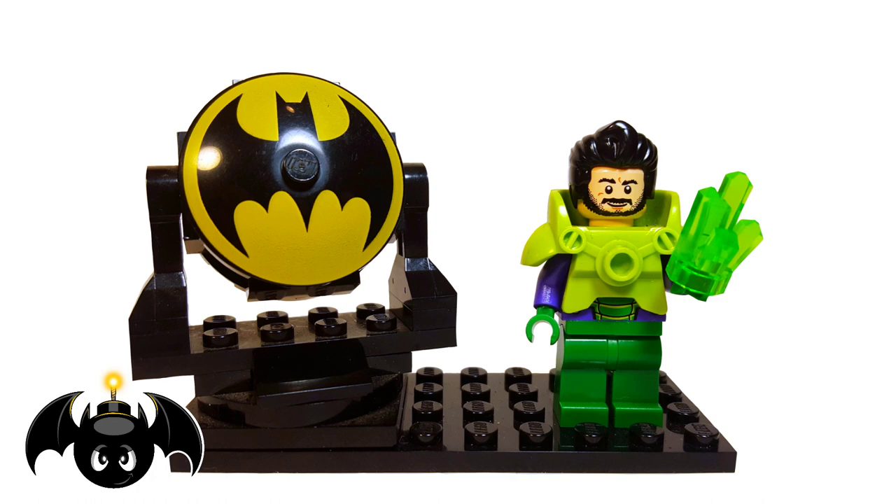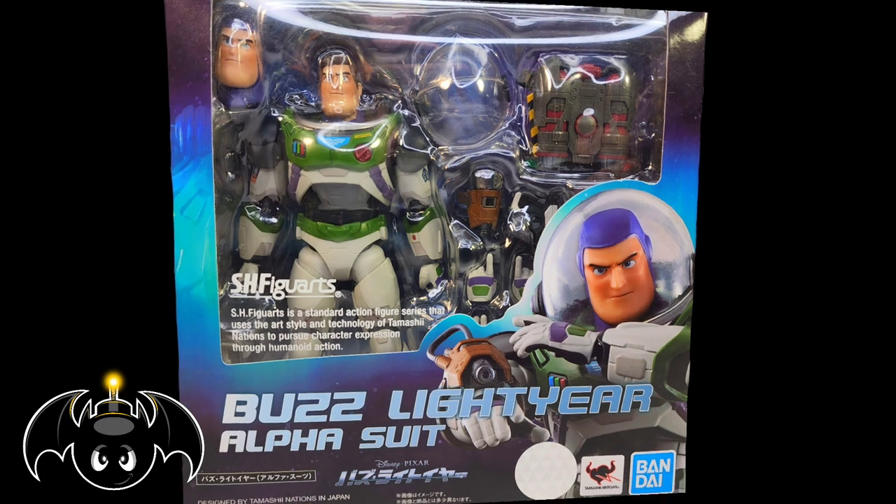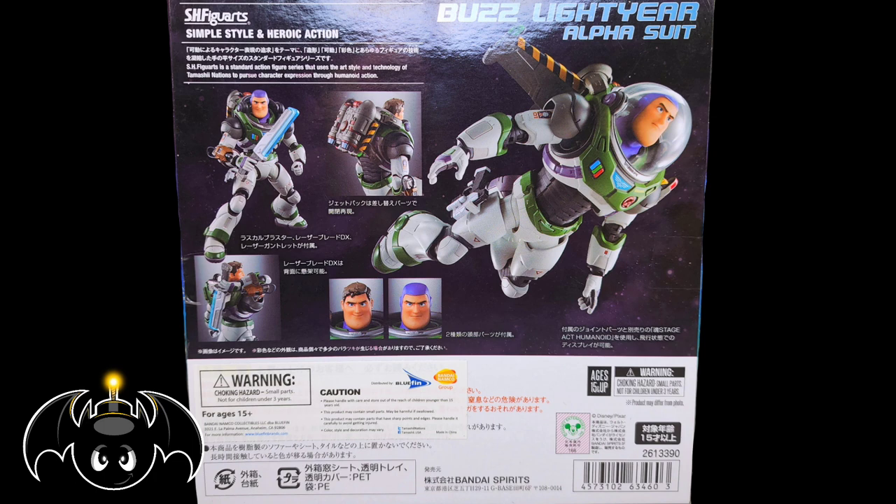What's up guys, this is Anthony aka BatBomb82, and today I'll be doing a review of the SH Figuarts Buzz Lightyear Alpha Suit. I wonder if this means we're going to get other suits in this line — we shall see. Taking a look at the front, we can see the figure is showcased in your standard SH Figuarts window box packaging with a great image of Buzz at the bottom. Turning the box around, we can see multiple images and panels showcasing the figure in multiple posing positions with his different interchangeable parts and accessories. So with the box out of the way, let's go ahead and crack this figure open and let him breathe.